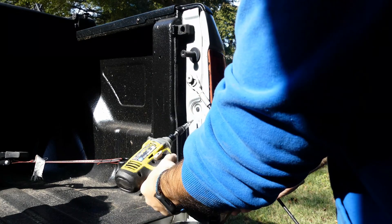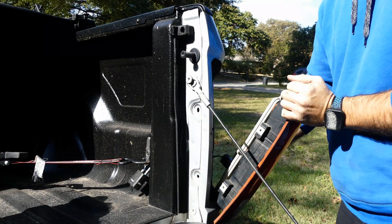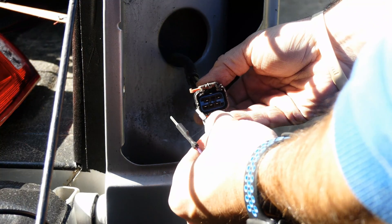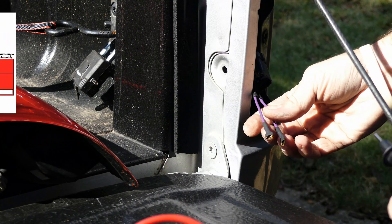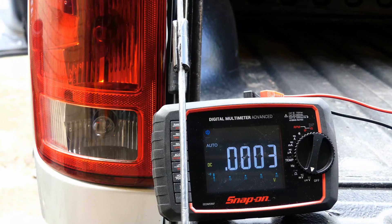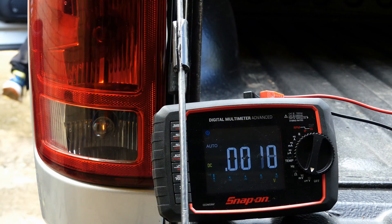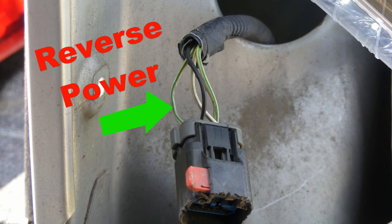The first thing I have to find is the power for the reverse light. I only need one side, so I'll remove the taillight assembly and disconnect the connector. I'll place my meter into the reverse light power and ground pins and then test it. You can see that when the transmission is shifted into reverse the meter shows voltage — these are the correct wires. The power to the lights is the white wire with a green stripe and the ground is a black wire.